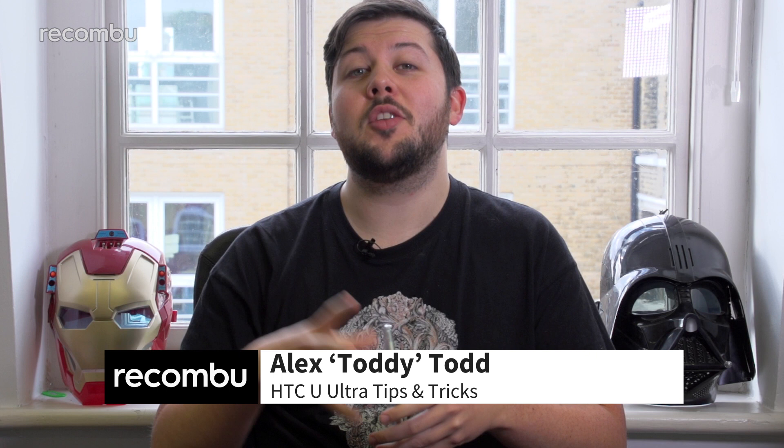The HTC U Ultra is a big phone with a lot of promise, not least because it's loaded with features. Here are some tips to help you get the most out of your Ultra.